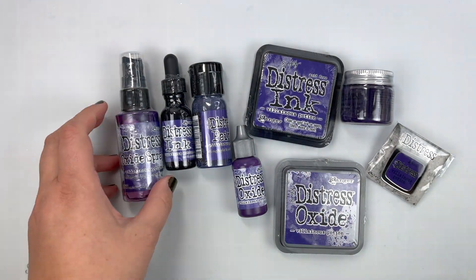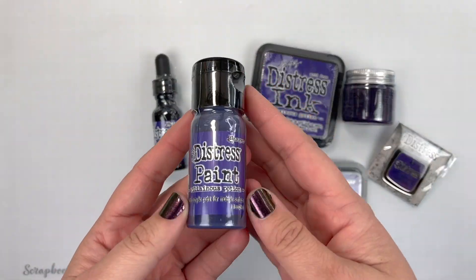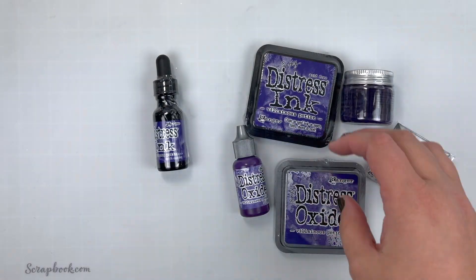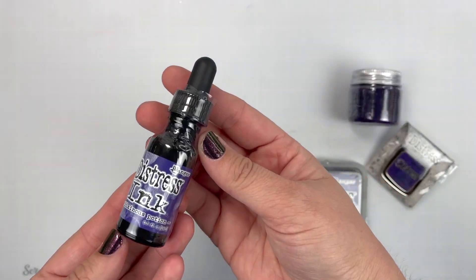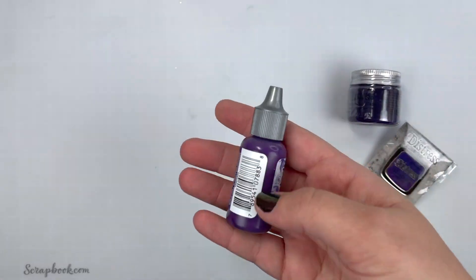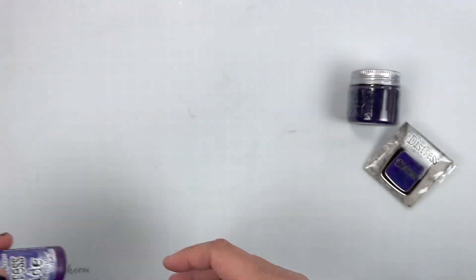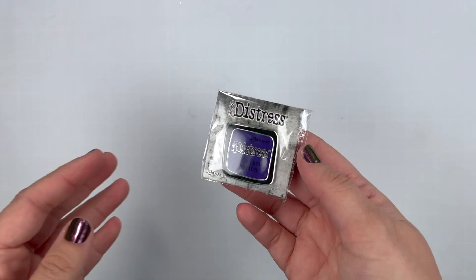We have the new color in Distress Spray Stain, Distress Oxide Spray, Distress Paint, Distress Ink Pad, as well as a Reinker. We also have the new Distress Oxide Ink Pad and its Reinker, and of course also our Distress Glaze, and our fun enamel pin.